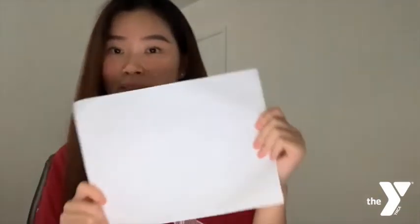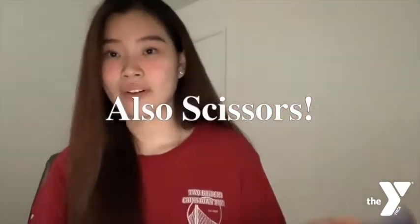Alright, let's get on with the materials. The materials that you'll be needing today are a glue stick, pencil, black marker, white sheets of paper, and construction paper. That's it! Alright, let's get on with the video.